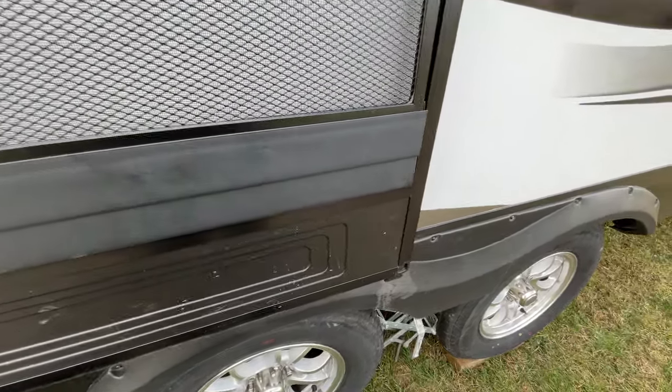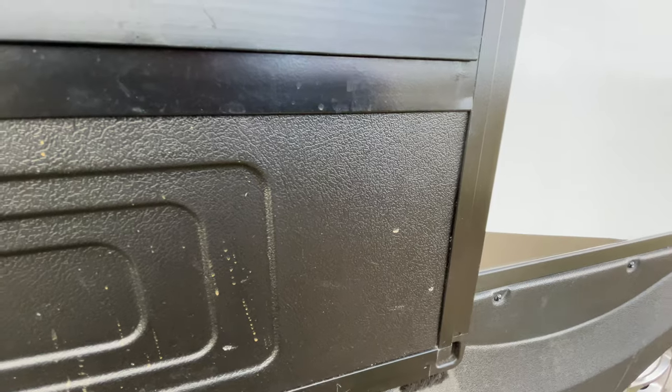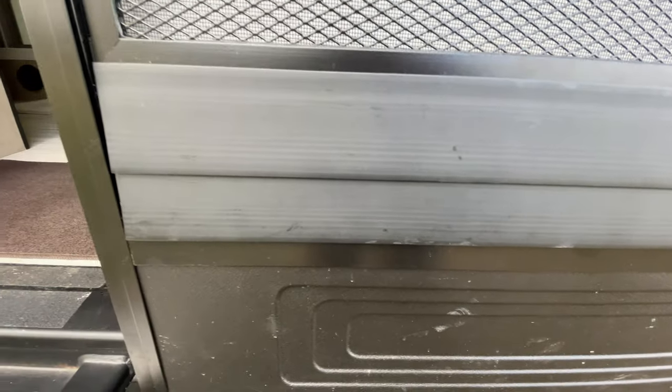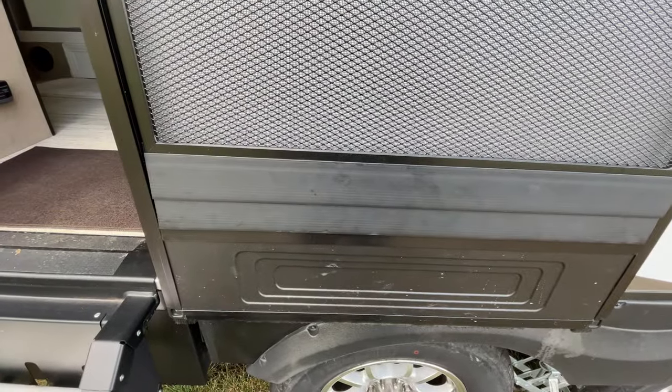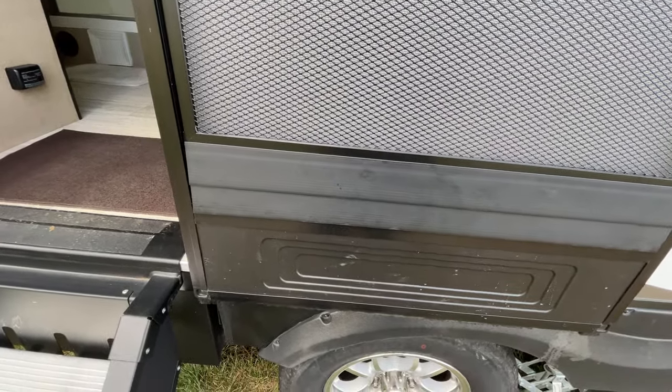The only problem I have with this product is that unlike the screen itself, which has tabs that lock into the inner channel of your screen door, these plastic filler pieces do not fasten to the door. So when you're shutting your RV door, these things could actually pop out.